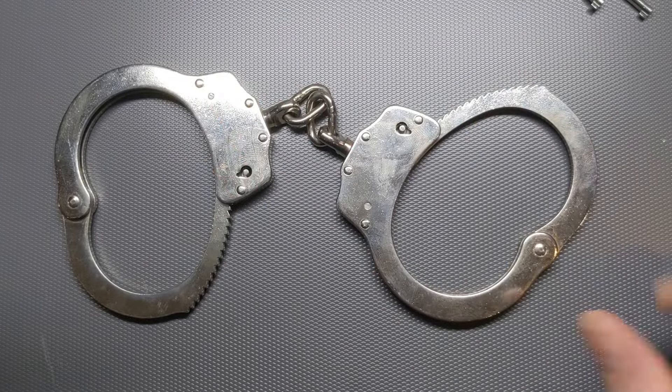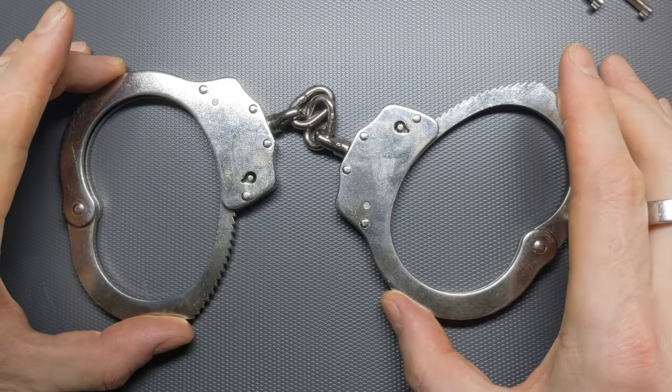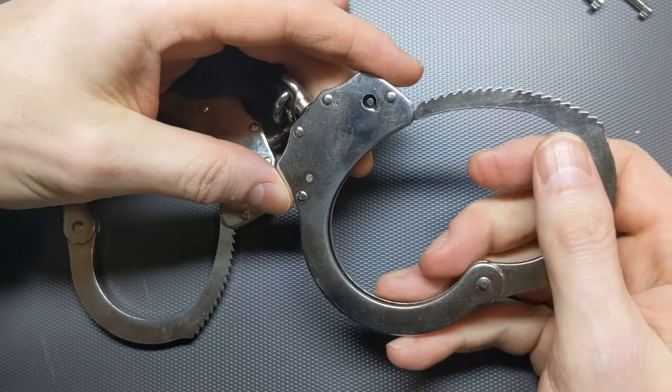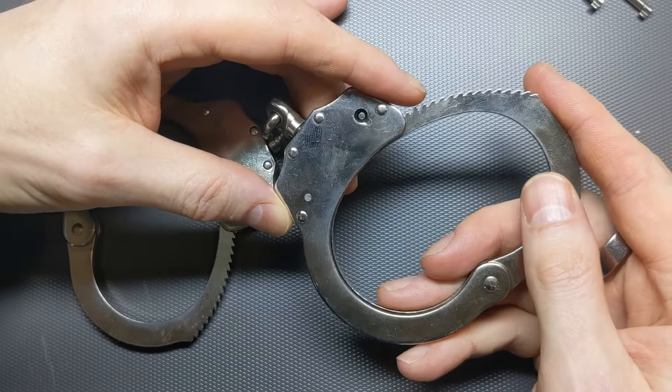Hi, I'm the Lockpicking Cuber, and in this video I thought I'd have a look at some standard handcuffs and show you why they're perhaps not as hard to pick open as you might think. These are fairly common handcuffs, the kind that the UK police used to use, and they're called a pawl and ratchet handcuff, and I'll explain why that is in a second.